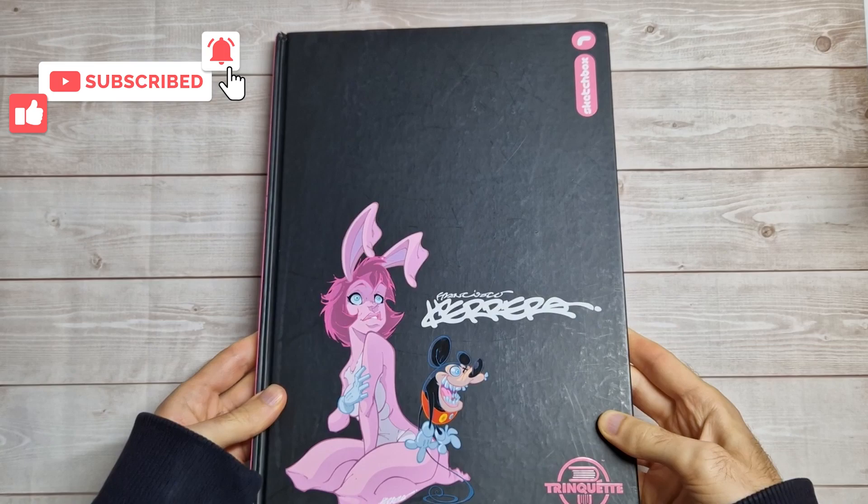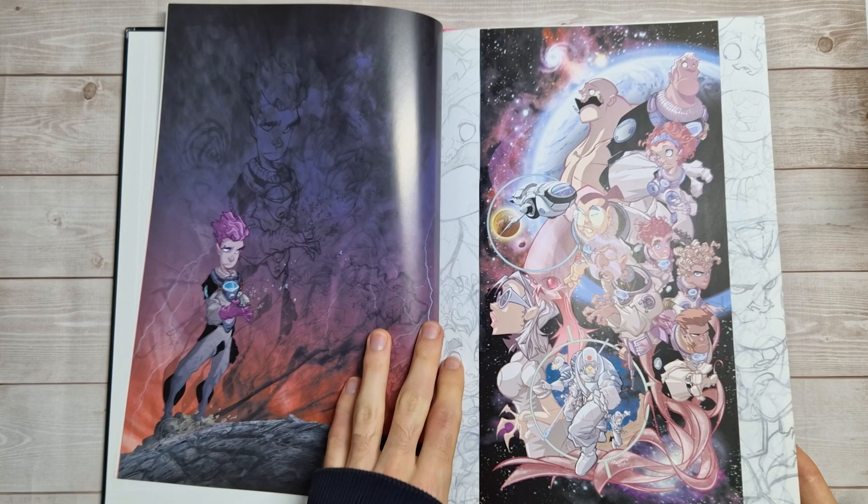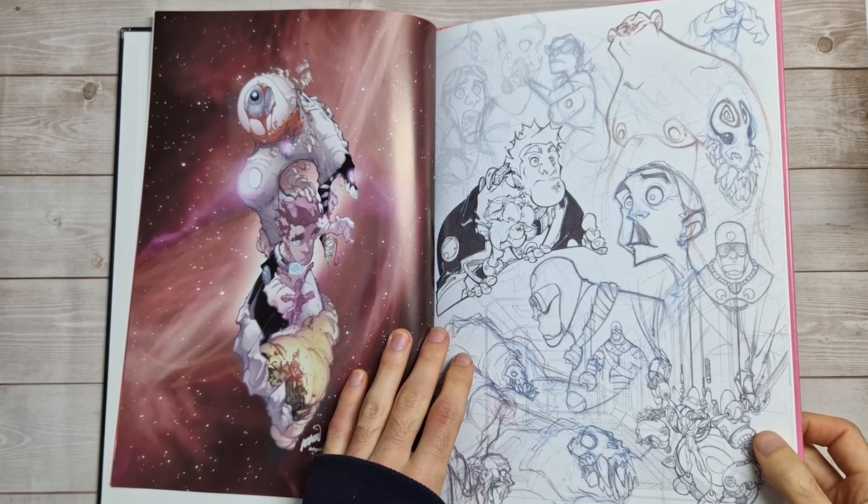We are starting with tome 1, and you can see that my copies are quite beat up — I don't know how well it shows on camera. There's not much to show on the back of these, and I'm going to try and speed through them quite quickly because four sketchbooks is quite a lot, even though they're not particularly big. I think they're probably about 40 pages each.